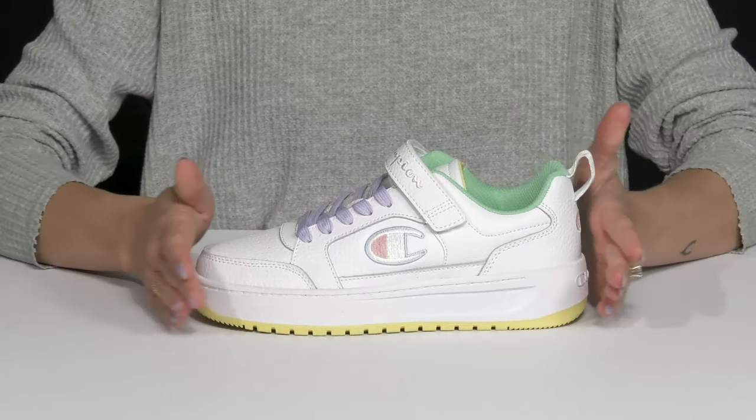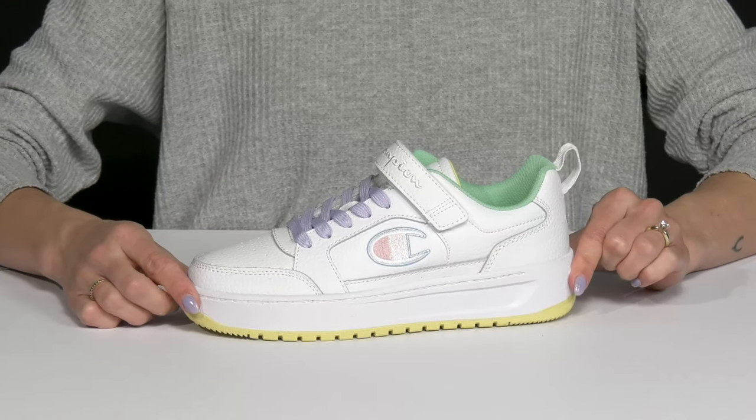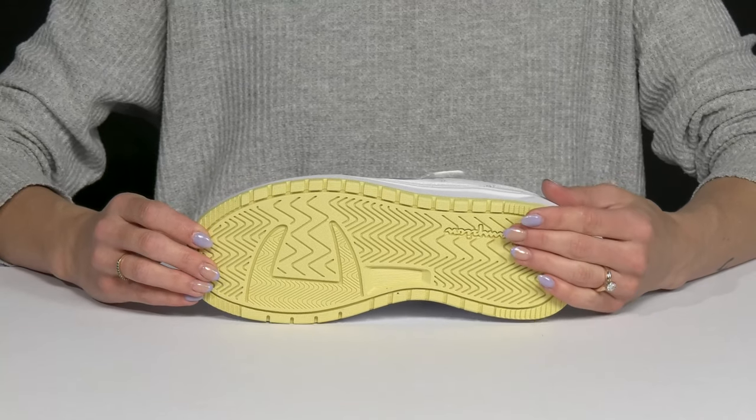These are very durable, and they have this almost platform midsole, which is super trendy right now. Plus, they sit on top of a rubberized outsole that is perfect for additional traction.